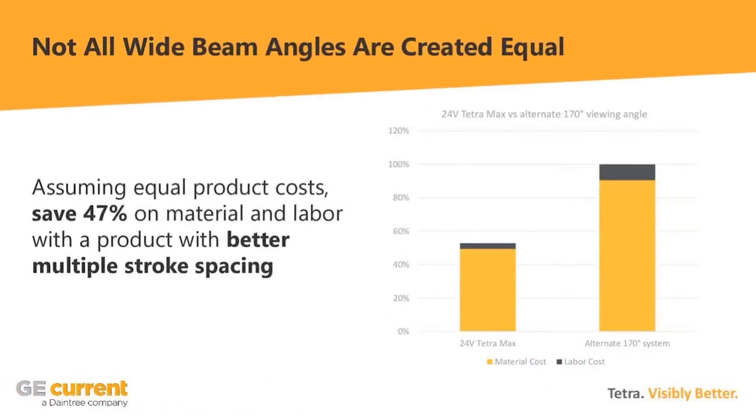In this particular example, you end up saving about 47% on material and labor — primarily material, but with slightly more labor for the alternate system too. These numbers aren't always going to look like this, but I invite you to make that comparison using whichever LED manufacturer you typically use: look at the cut sheets, run the calculations on stroke spacing rules, and see how you can populate your sign with the least product and fewest power supplies to save time on labor and money on material.